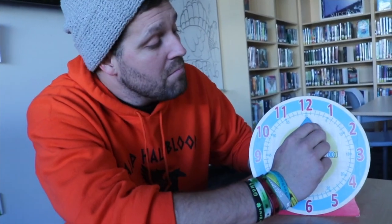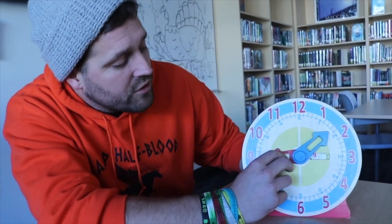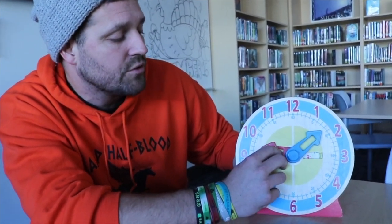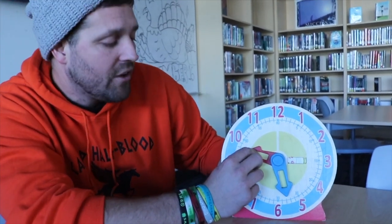That's right, 9 o'clock. Here's something else you should know. As the big hand, or the minute hand, moves in its circle clockwise, the little hand is also going to move closer and closer to the next hour. So as our time is moving and our minute hand is moving, then the little hand is going to get closer to the next hour.